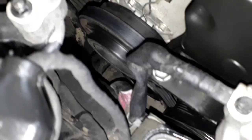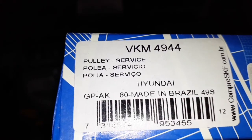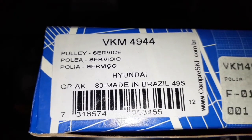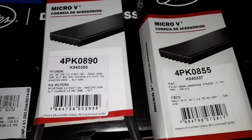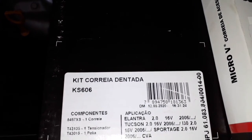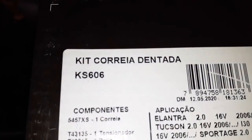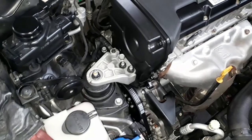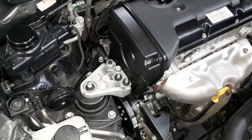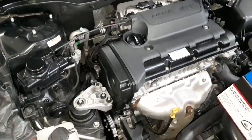Lembrando que o rolamento esticador do ar-condicionado: o código SKF é VKM4944 — para Hyundai. Esse é o rolamento certinho para esse veículo. Aqui nós temos as duas correias auxiliares e o kit da Gates — KS606. Espero que você tenha gostado. Se você não é inscrito no canal, seja inscrito, compartilhe os nossos vídeos na sua rede social. Um abraço, até o próximo vídeo, valeu!